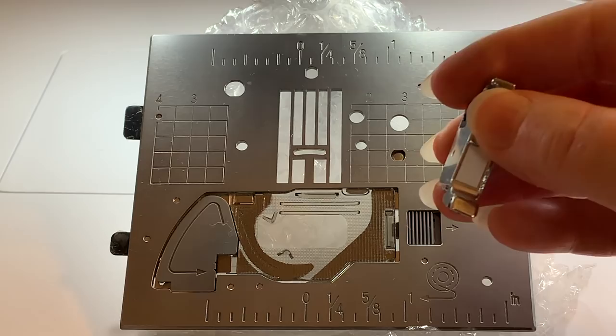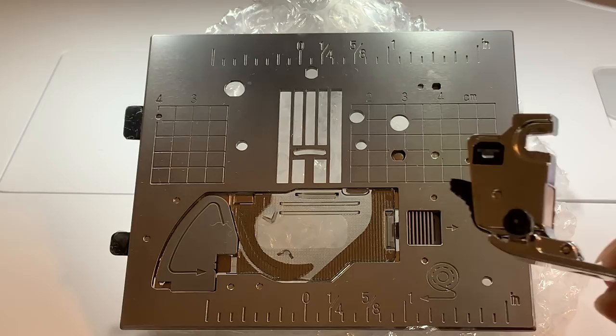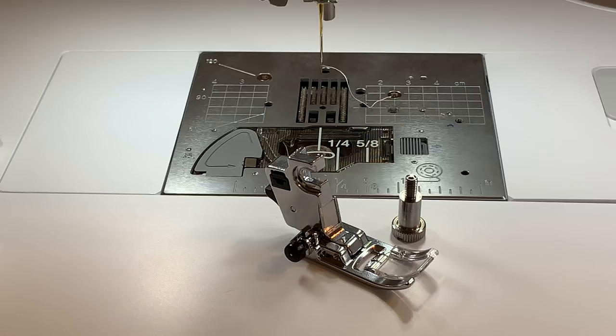Now, one of the things with the feet — let me remove it. Most feet have a shank like this, and these are for the snap-on feet, so they snap on like this. You'll see that this is where your screw goes in on the side of the machine. When you're using your W foot, you'll need to take this off your machine to put your W foot on.